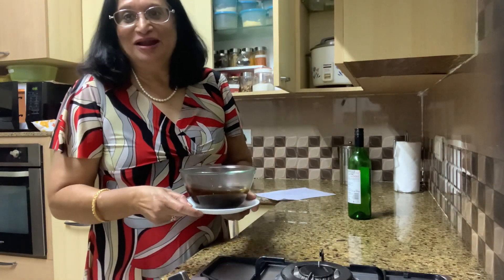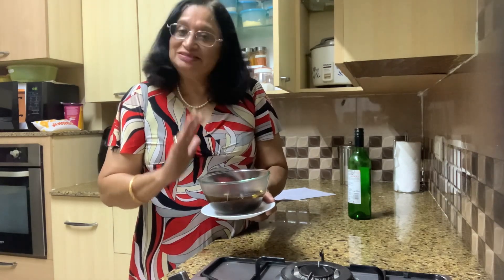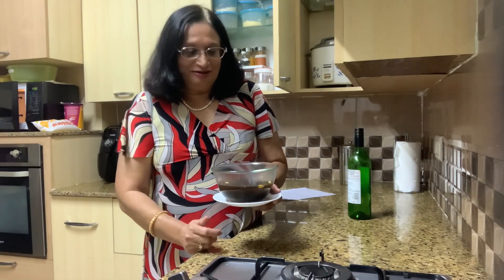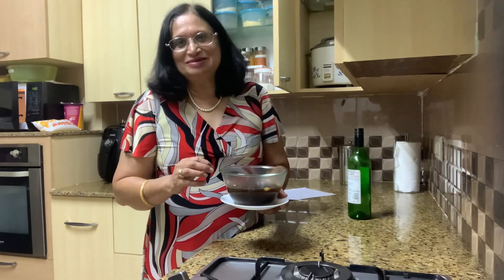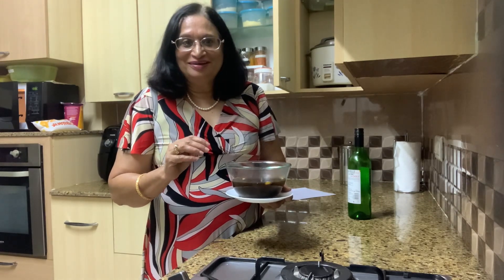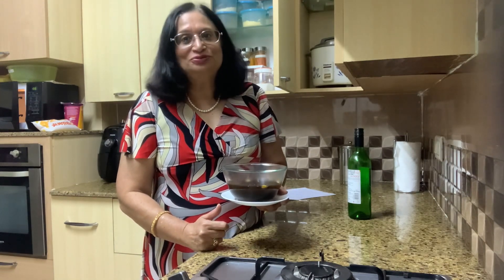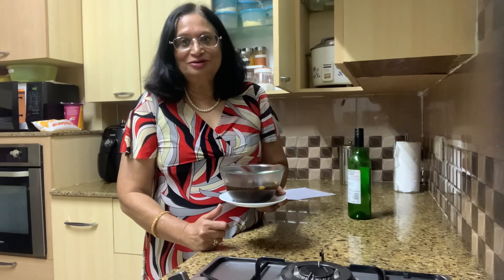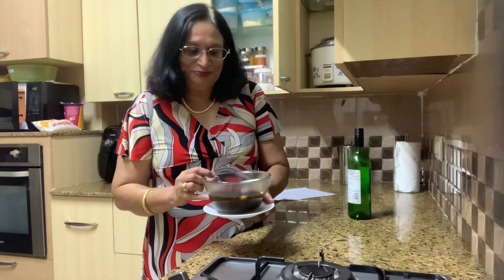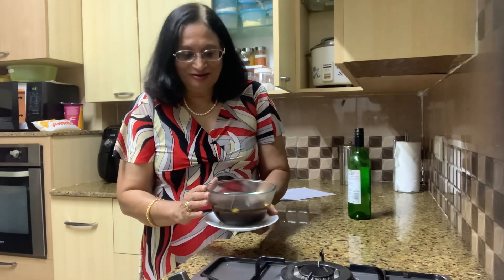This is how your mulled wine looks once it's ready. It has to cool down before you pour it or taste it. During Christmas time it's generally served warm, just to warm the cockles of your heart. You could use any wine you like, including homemade wine, to make mulled wine. And here you go — this is my very simple way of making mulled wine.